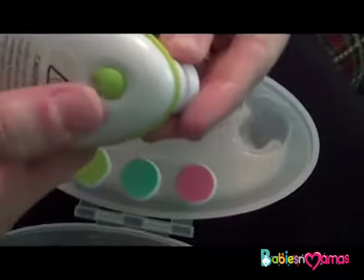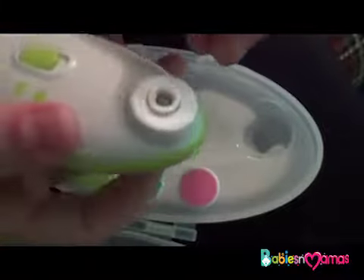You change the pads by pushing the button on the back and it comes off, and then you can just pop a new one on and it's pretty easy.